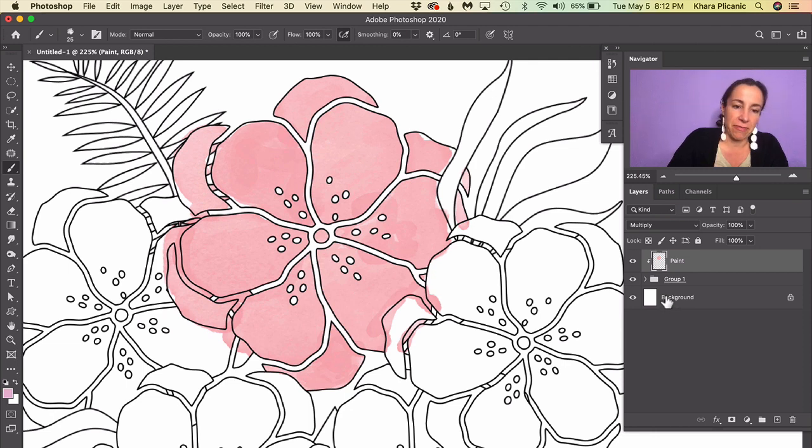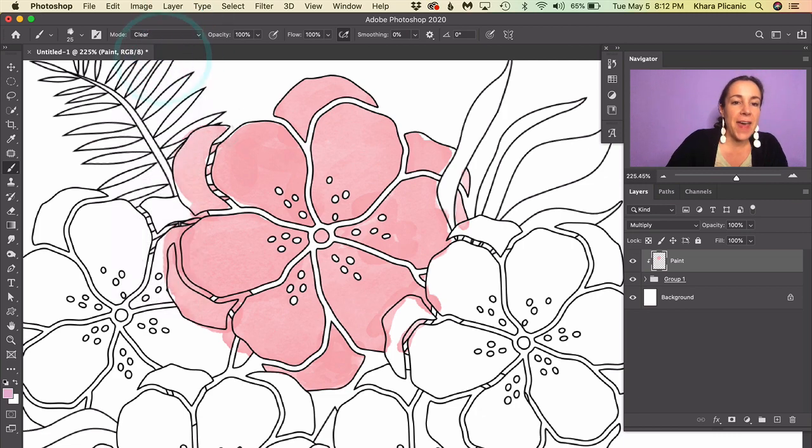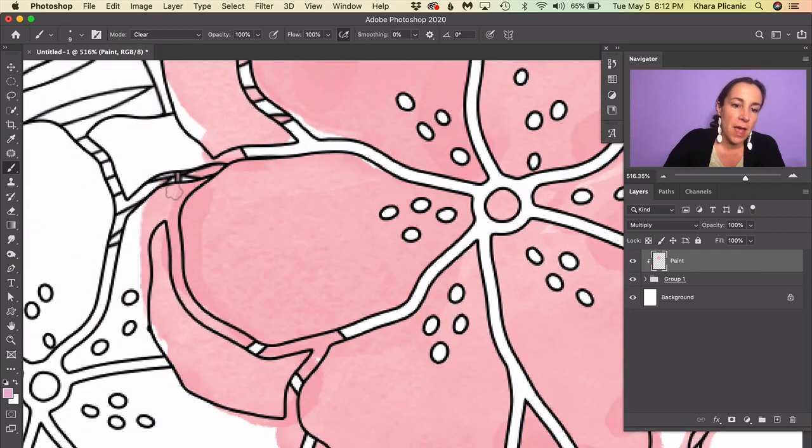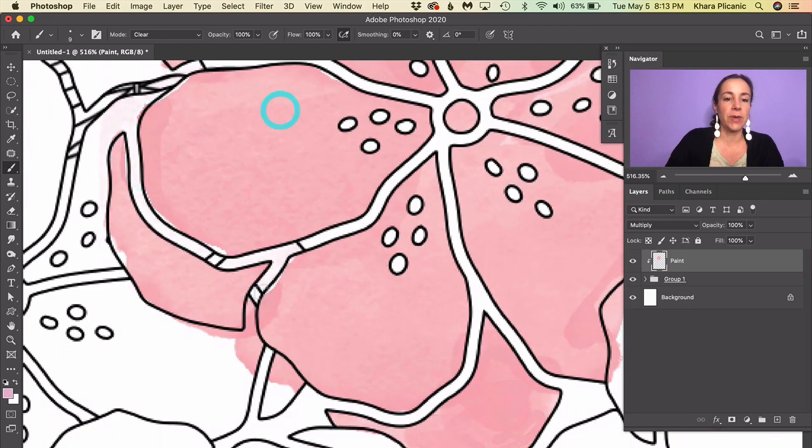To clean up edges between individual flowers, you can change the brush Mode in the control panel from Normal to Clear — this makes it work like an eraser but using the same watercolor brush, which saves you from having to set up the eraser to behave like your watercolor brush. It's a really cool feature. Don't clean it up too perfectly though, since we're going for that hand-drawn look.